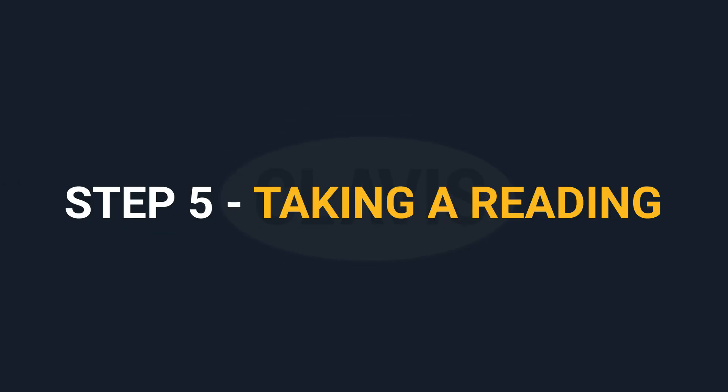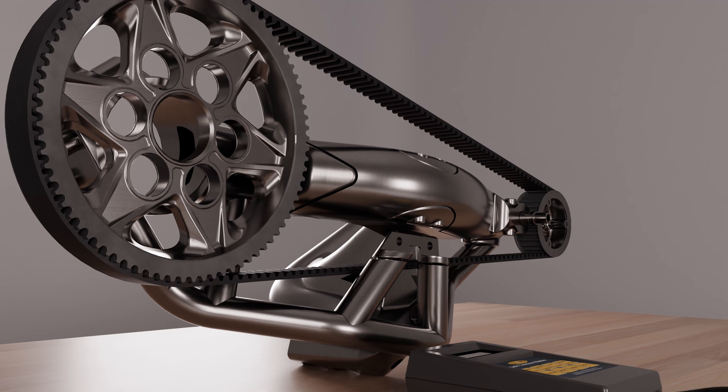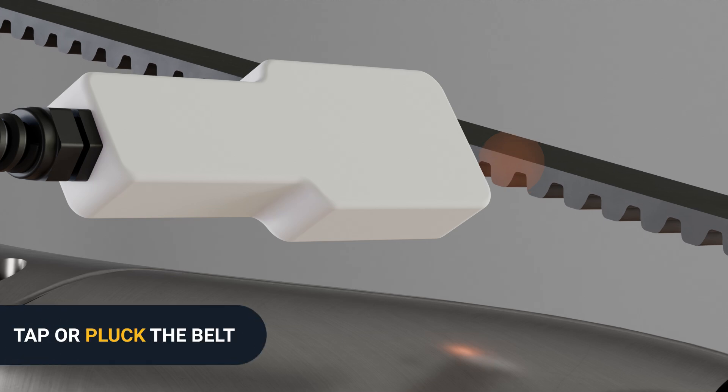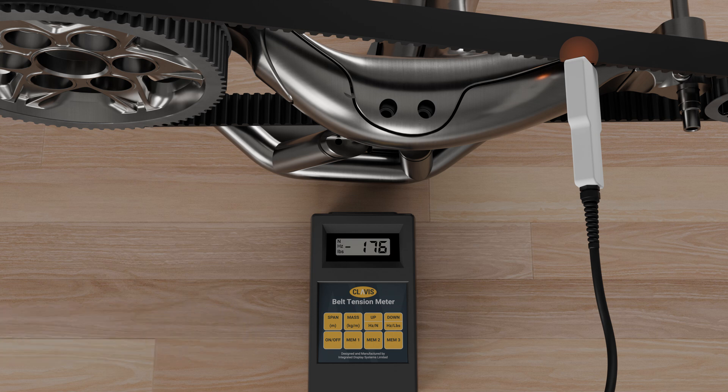Step five: Taking a reading. Taking a reading of a belt is very straightforward. First, aim the sensor at the center of the selected belt span. Tap or pluck the belt. The measurement will be taken and the display window will show frequency results.